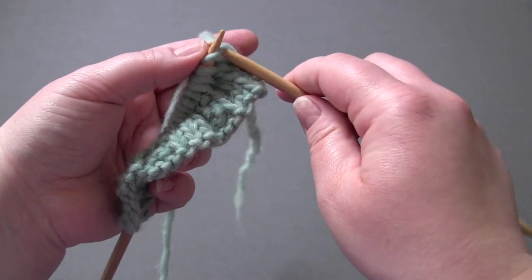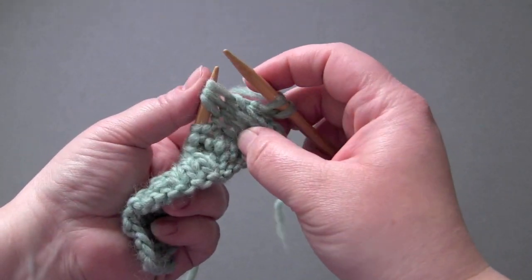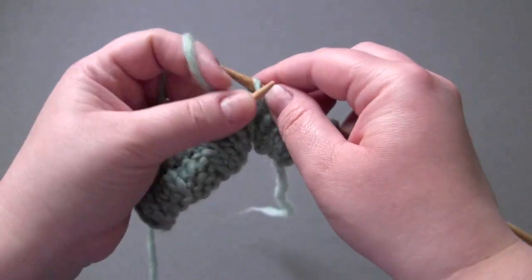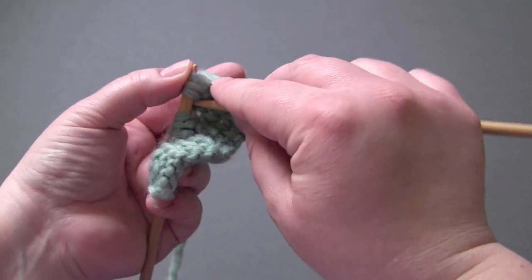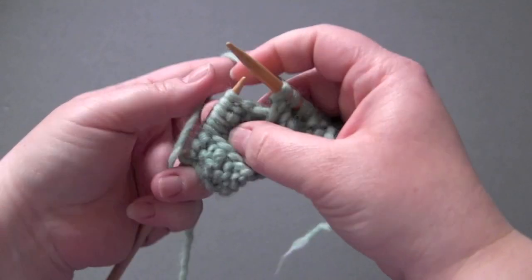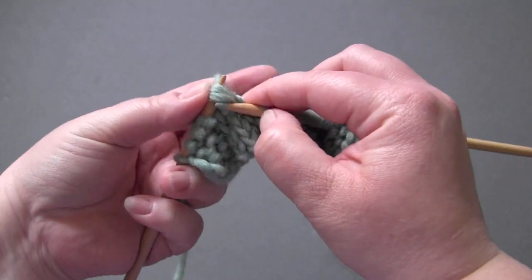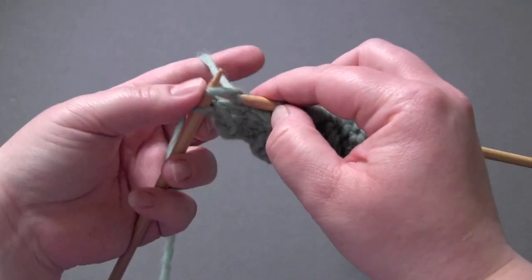For row five, you knit the first stitch, and then your repeat is yarn over, knit three together, yarn over, and knit three. So: yarn over, knit the next three stitches together, yarn over, and knit three. You will have one stitch left, and you just knit.